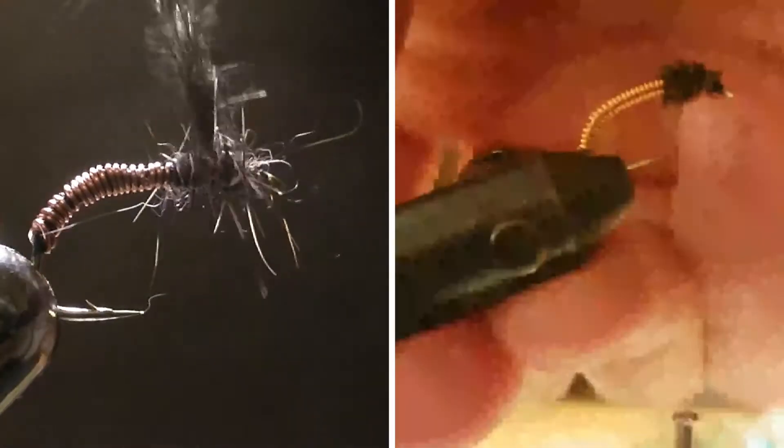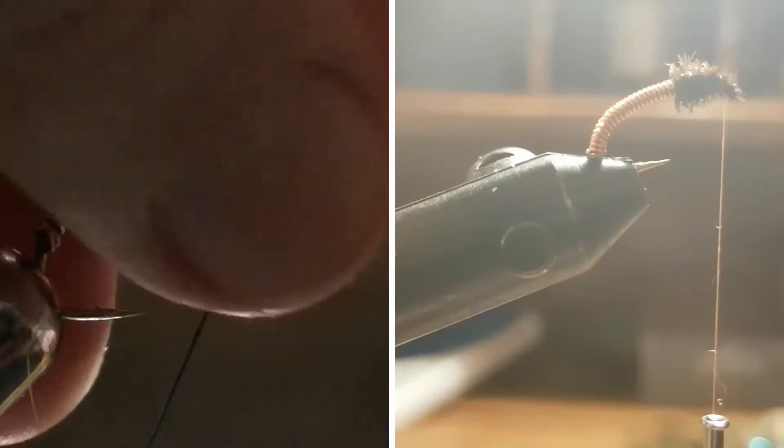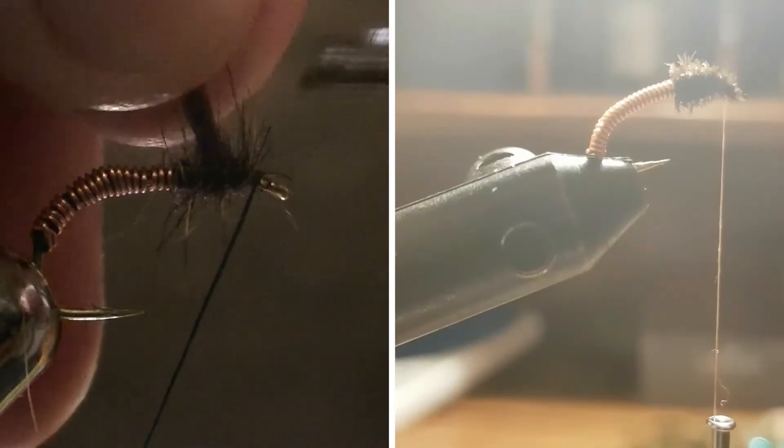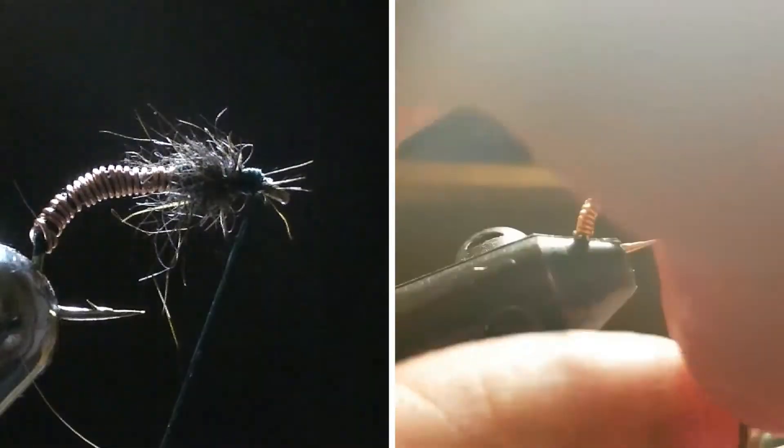You're going to want a thick noodle, then just tie it on. Bring it back and tie it on nice and tight. Then take your tying scissors and trim it. Pull your fibers back, creating a nice head for your fly. And there you go — there is your brassie. It's one of the most simple flies out there.